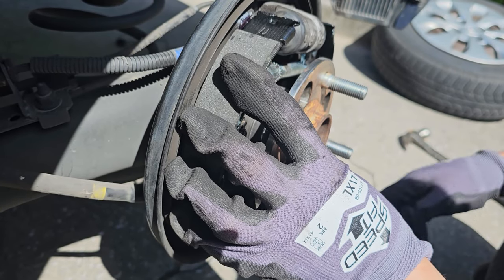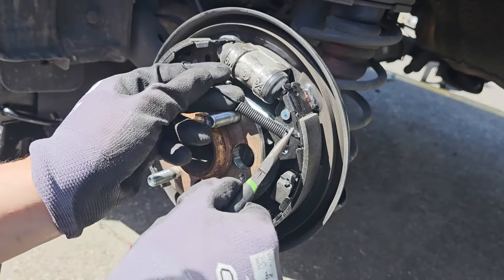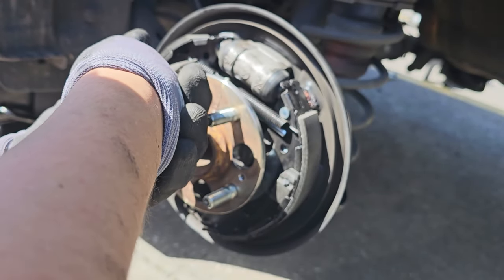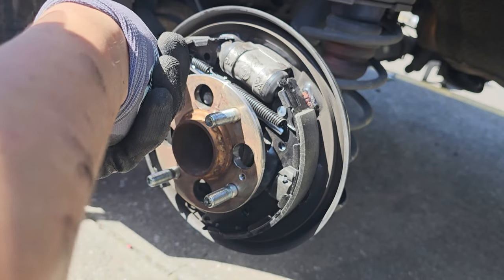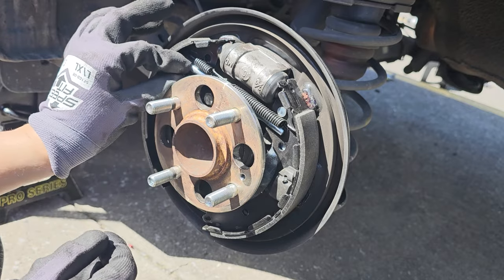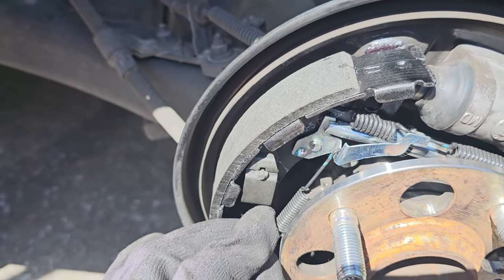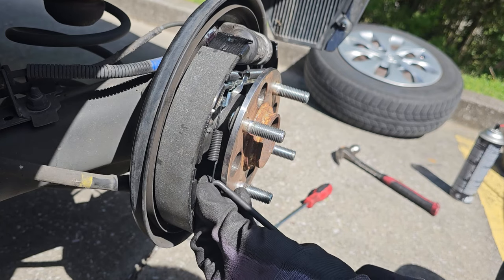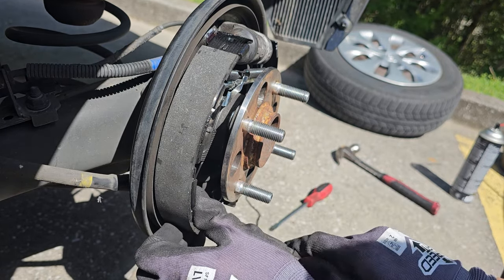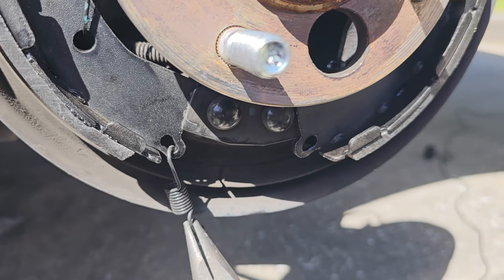It should fit snug after that, but it will still want to decompress, so attach your top spring as quickly as you can. Sometimes it's easier to use pliers to reattach them rather than hooks, but the specialty tool works best. Now install the lever between the adjuster and attach the spring to it, then reattach the bottom spring as well.